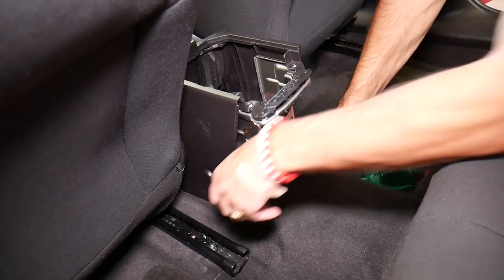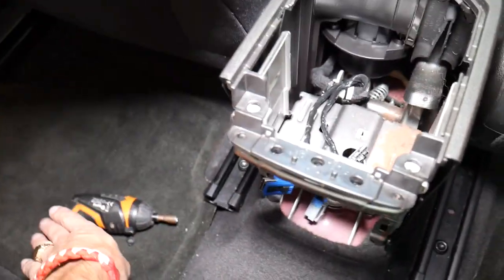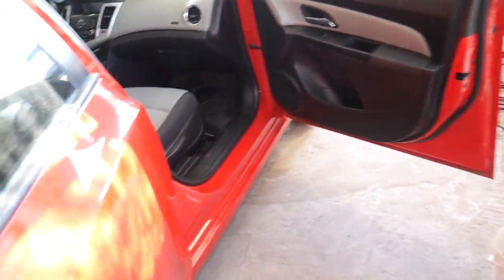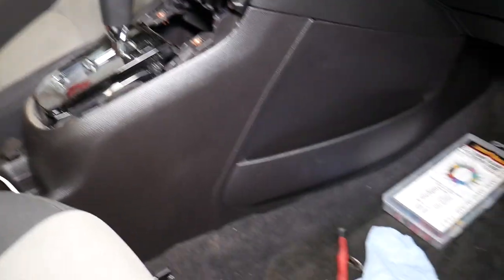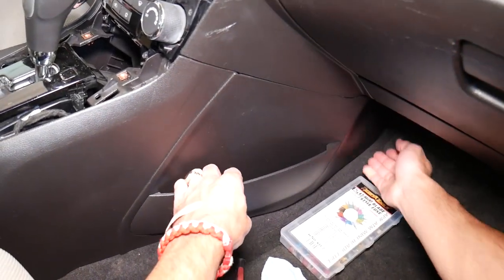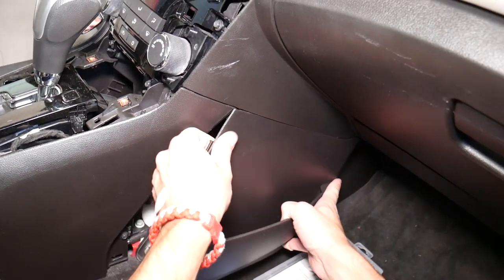It looks like it's loose on this side. Now let's come to the passenger side — I'll get the screwdriver because we're going to need it again. Now I'm going to move that seat all the way to the back. It's a little bit of chaos, but here we need to remove one more cover. This cover — I usually pull on the front here on the bottom; it has a few clips.